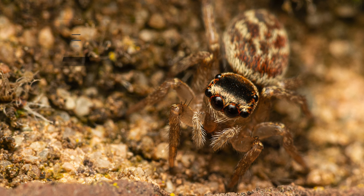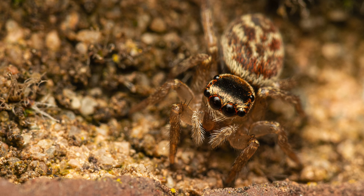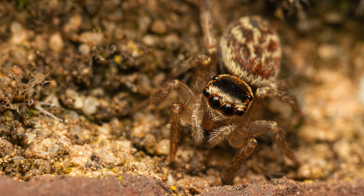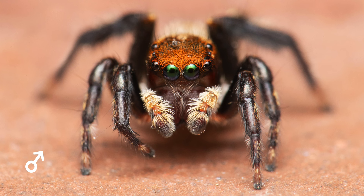Our very last jumping spider species in this video is this beautiful female white-banded house jumping spider that I found on the brick wall in our backyard. I've seen and captured many of them at this spot before, so wasn't surprised to see one at this time of year. This species is endemic to Australia but can also be found in New Zealand. I've got a pretty funny video of a male dancing around, so feel free to check that out — I'll provide the link in the description.